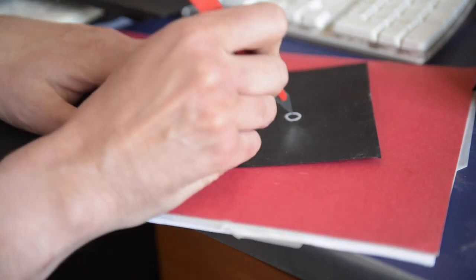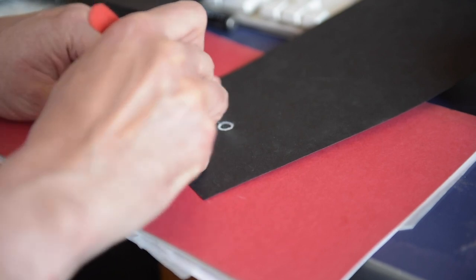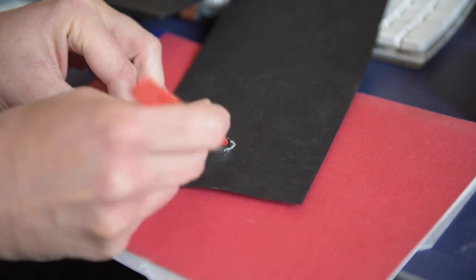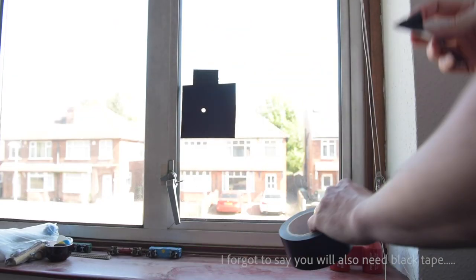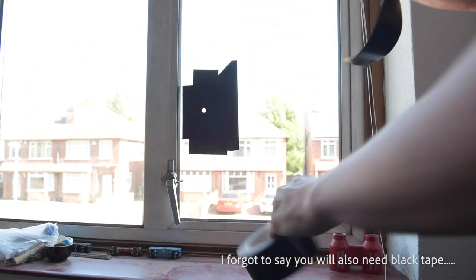Finally, we're going to need a small room with a view out of the window. To begin with, I'm going to cut a circular hole in the piece of card — this is about eight millimeters across. Somewhere between five and ten millimeters is usually fine. The larger the hole, the brighter but the less sharp the image will be. I'm going to take that piece of card and stick it on the window at about waist height.